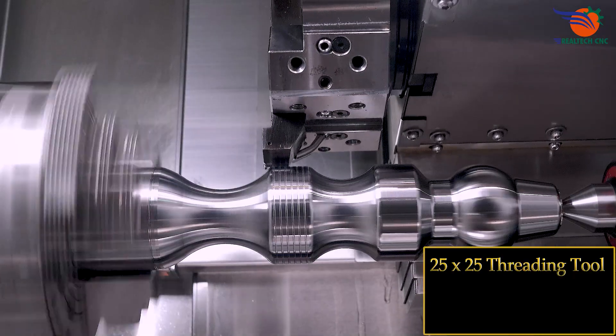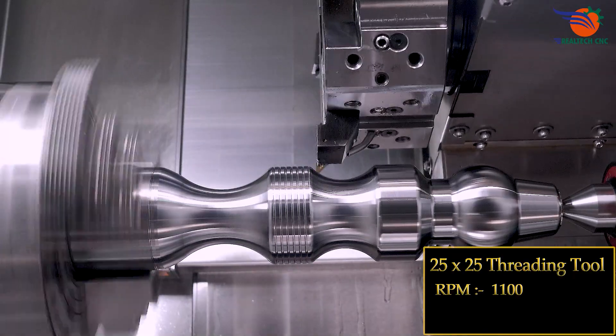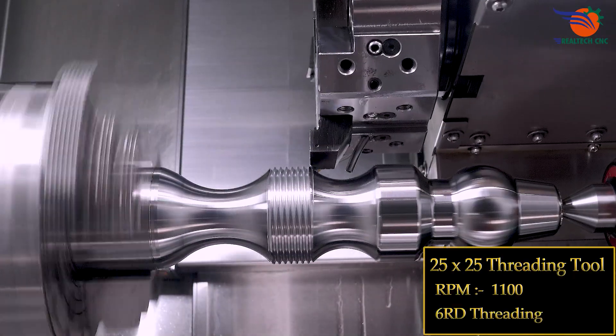25 by 25 threading tool, RPM 1100, 6rd threading.